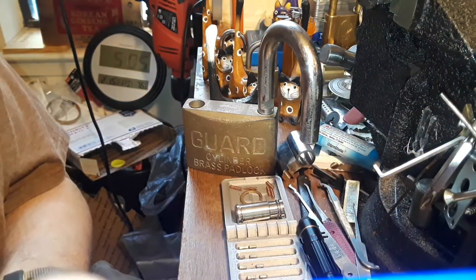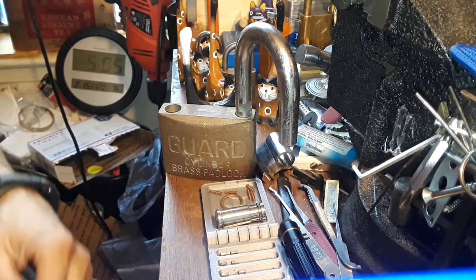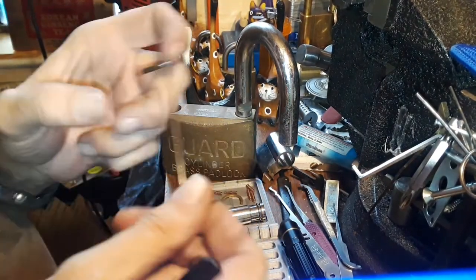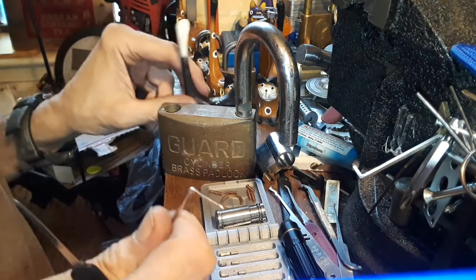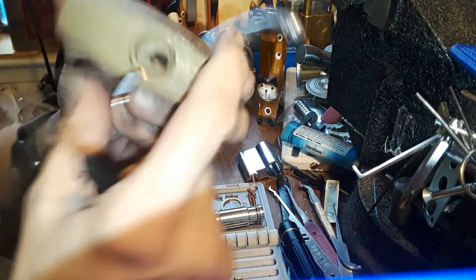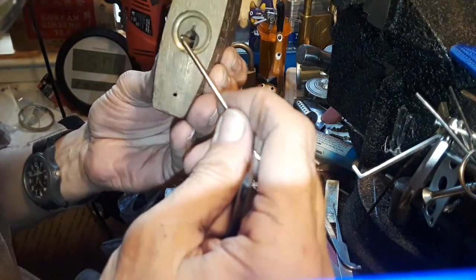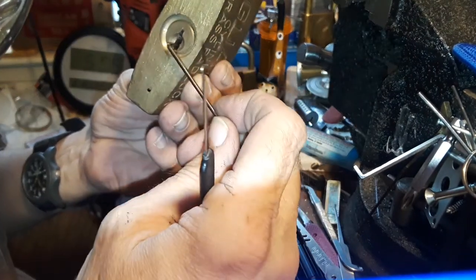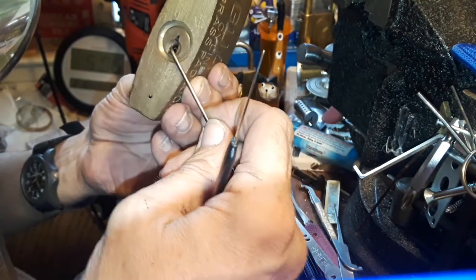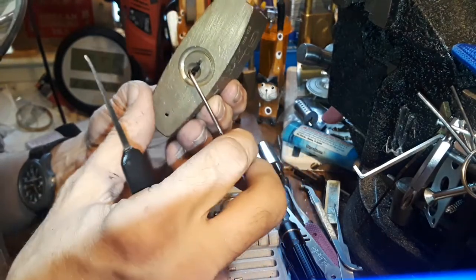I picked this thing open with a Tron and a chinesium tension wrench. Just like with small keyways, large keyways can cause a problem. This tension wrench goes in here and actually looks like it's going to jam — I had to put it up here and let it catch on that bottom ledge a little bit.